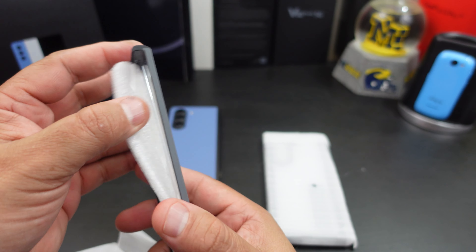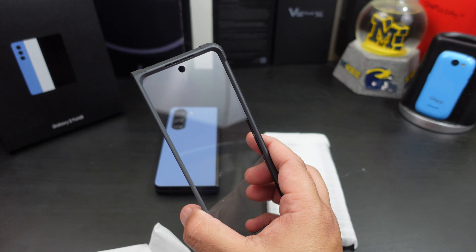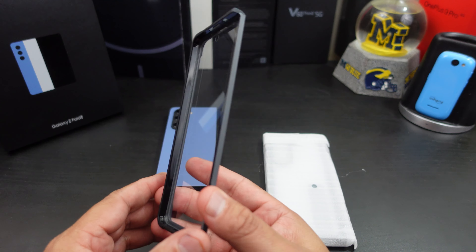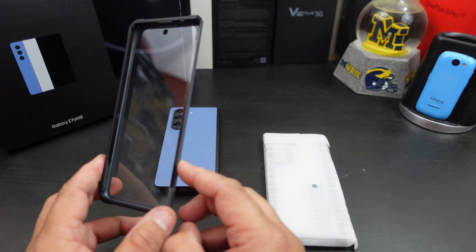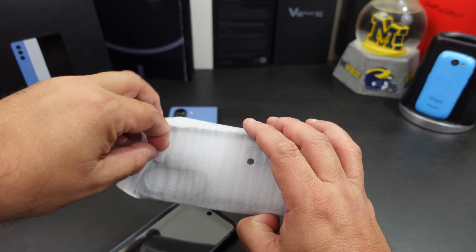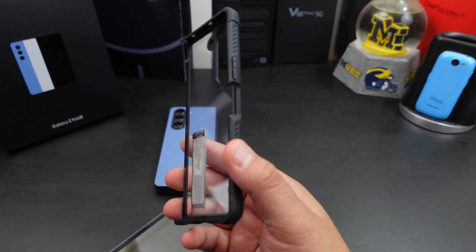This case does come with a built-in screen protector, which is okay. I know I've said in other case videos that I don't like it on there — I wish they would offer one without it. But you can take this off with some heat and peel it off if you wanted to. In this video I'm going to keep it on and we'll see how the touchscreen acts, since I do have a screen protector on my phone already.